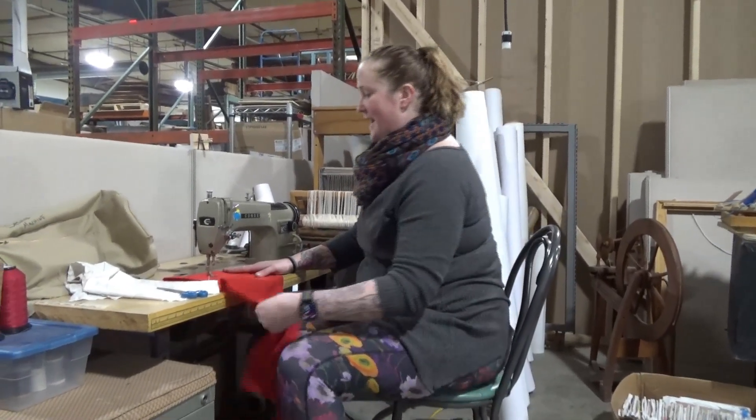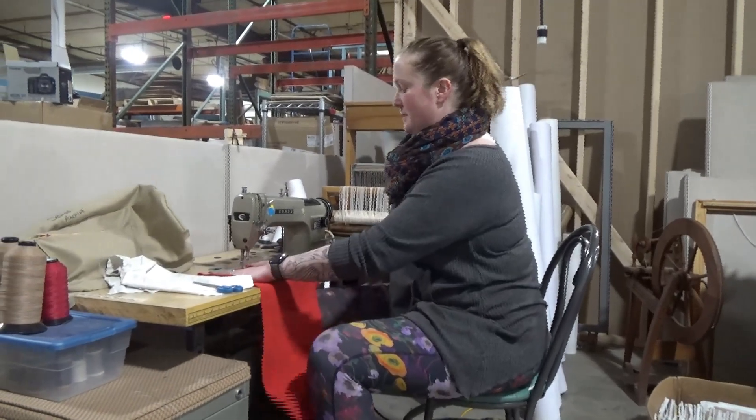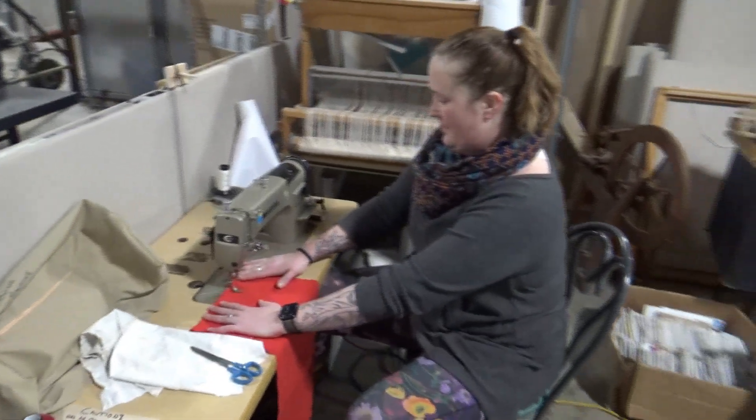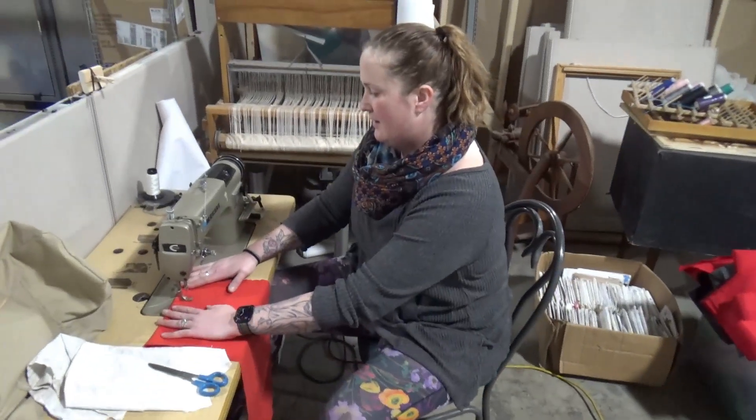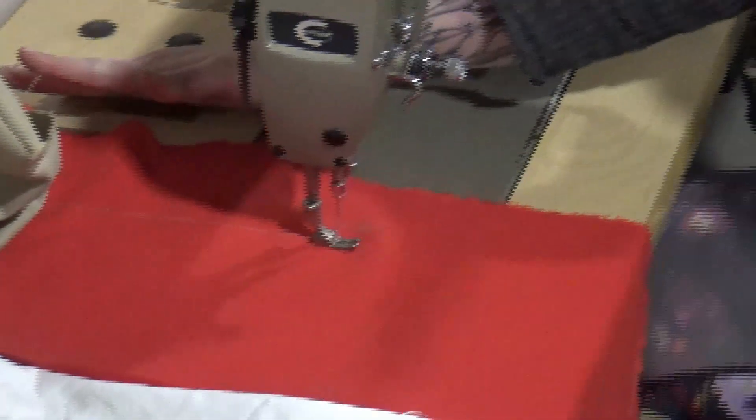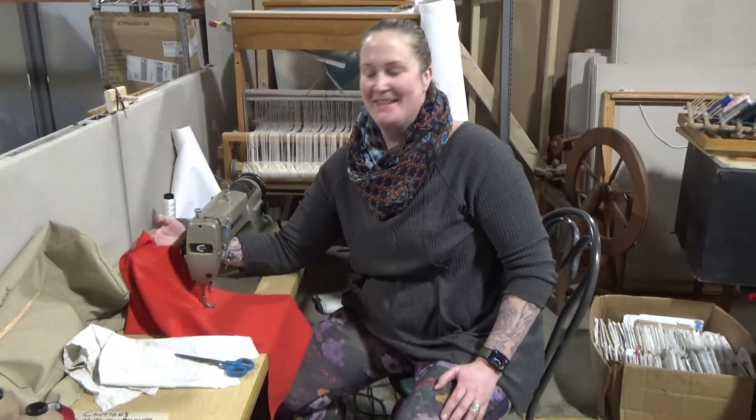I'm going to get this fired up and we're going to do some straight stitches and see how it goes. You can see how fast — just like butter right through the fabric. And a very straight, very direct stitch. Come check out the Con-Sew at the Mint.